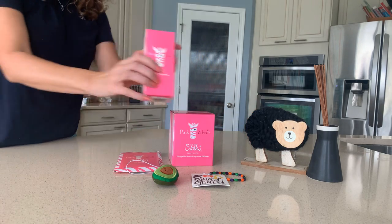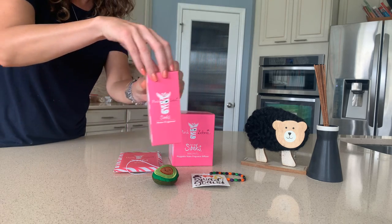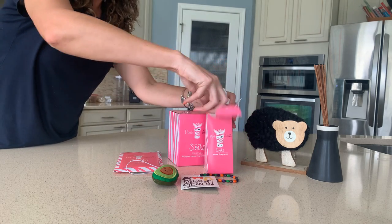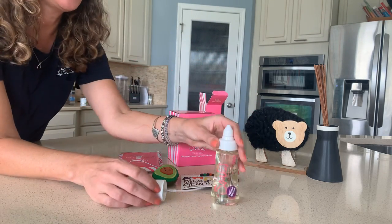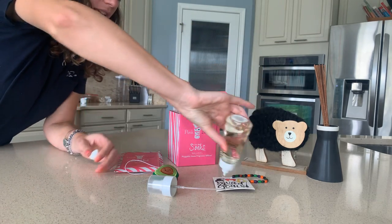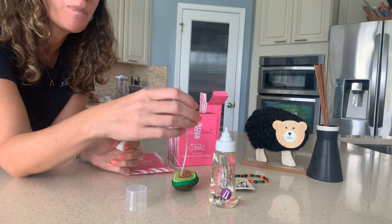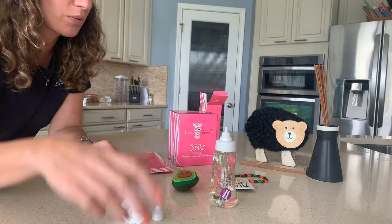So Soaks come like this — this is what it looks like when you buy it. There are 35 scents in the fall catalog. This brand new bottle — this is Flannel Blanket that I took out — comes with a squirt top and also a spray top, so you can squirt or spray. Both tops are included.